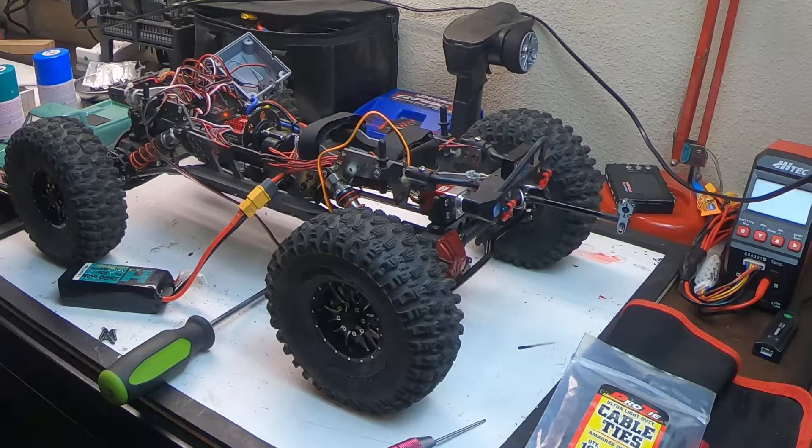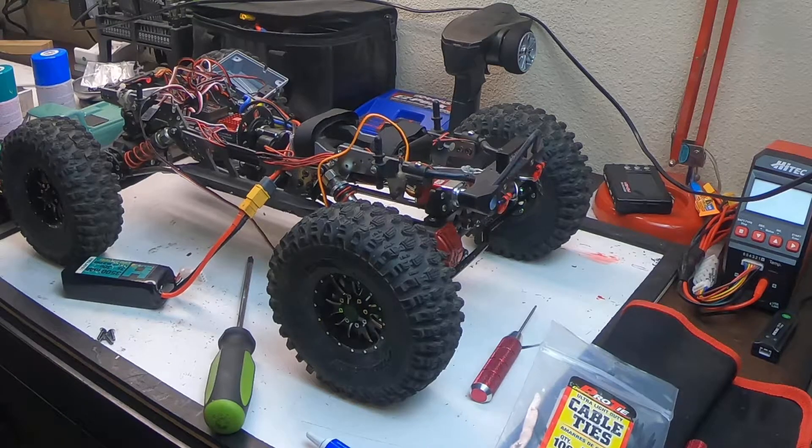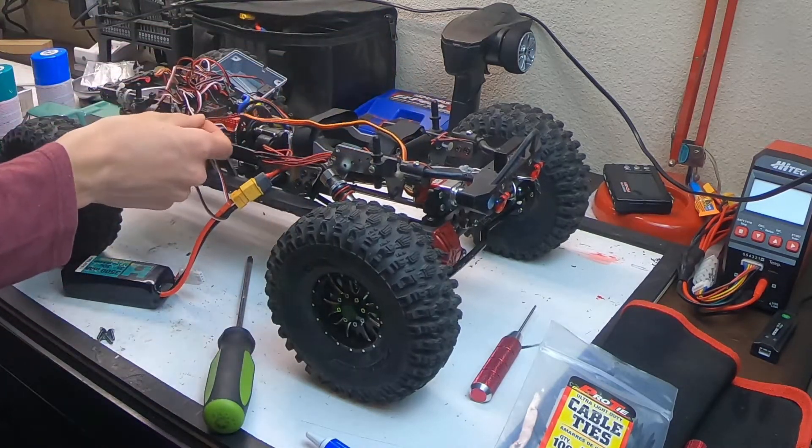Hey guys, this is me talking after the fact while editing — I'm sorry but the audio cut out, so I have to do the rest of the video on voiceover. What I was trying to explain was that the front servo is much quieter than the rear servo. Sorry about the audio issue.